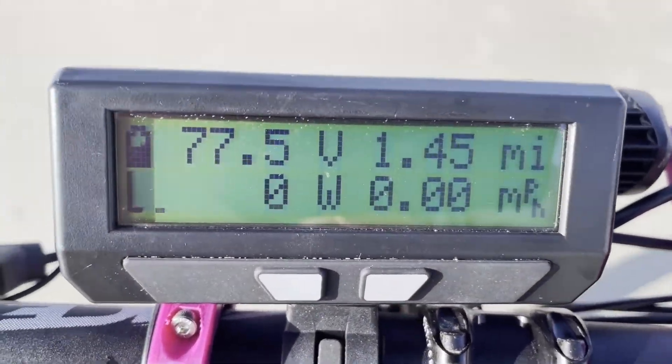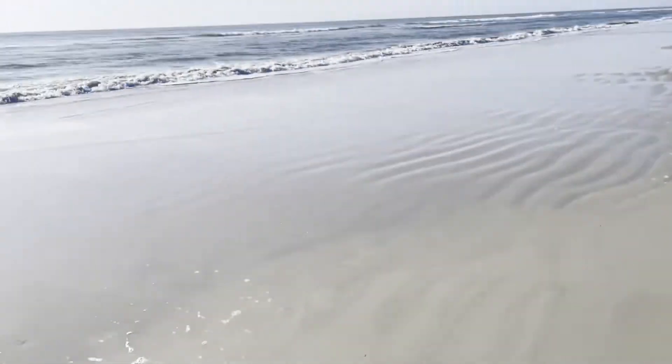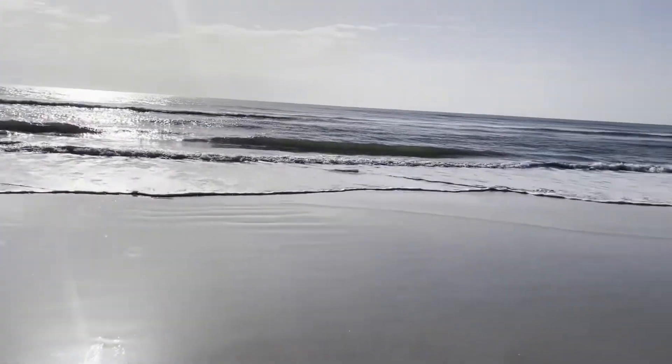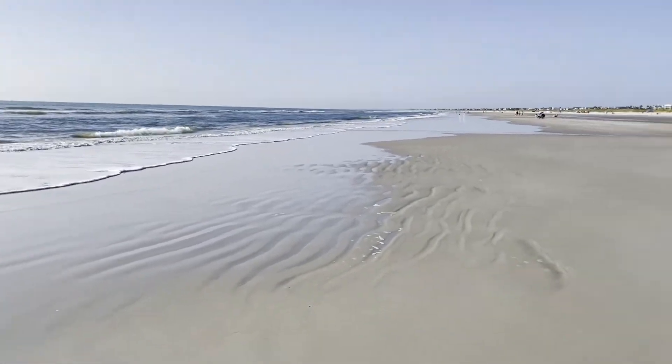All right guys, today we're going to bring a pretty cool video. You might hear some motion in the background because I came to the beach to shoot this video on a beautiful day.